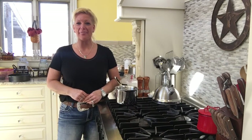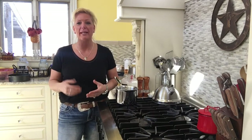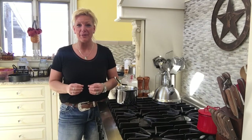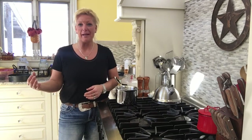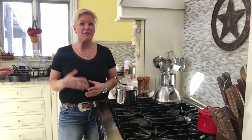Hey everybody, it's great to see you again. Thanks for tuning in. We're going to be doing a couple of videos today, and the first one I'm going to be showing you is how to make a really quick, easy, simple, and delicious homemade caramel sauce. This is going to go with a recipe I'm doing later today, but we're just going to do a quick how-to video on how to do this.